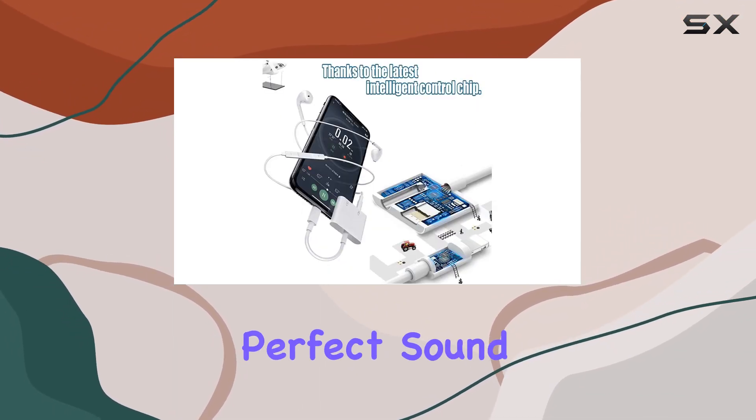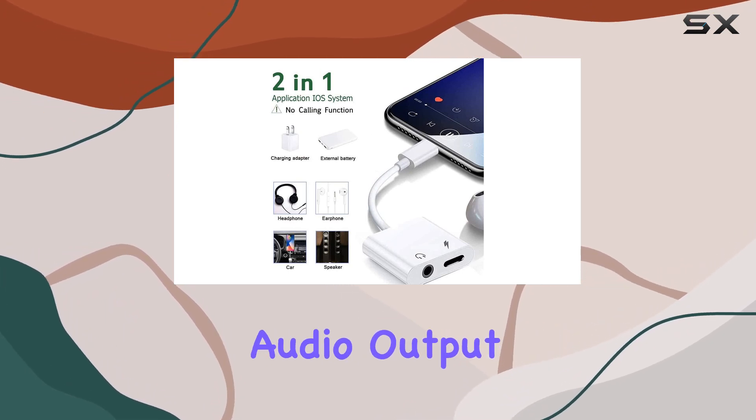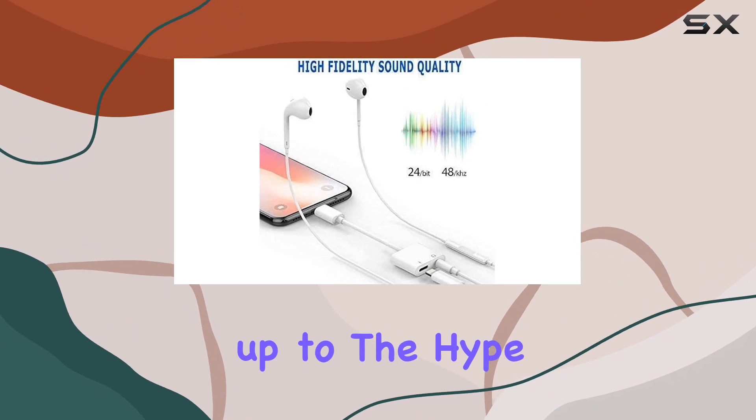The copper core promises perfect sound quality, supporting 48kHz and 24-bit audio output for a lossless experience — but does it live up to the hype?